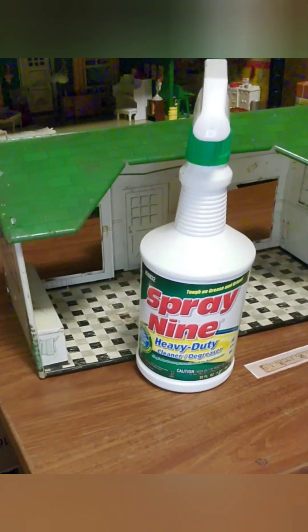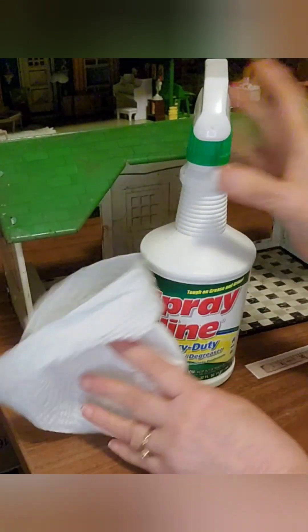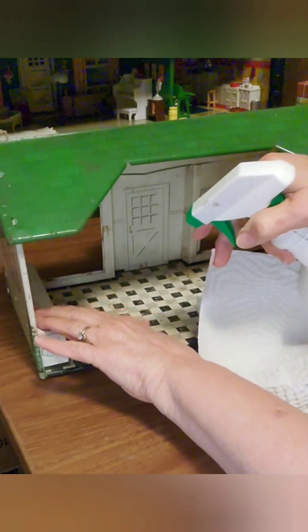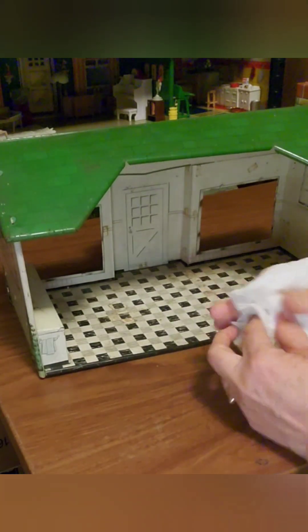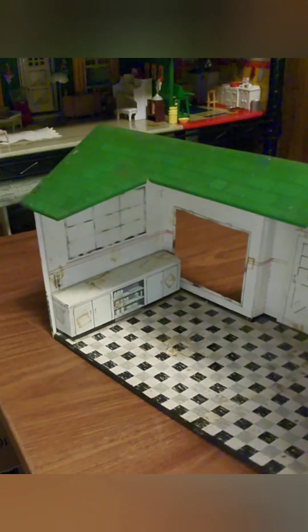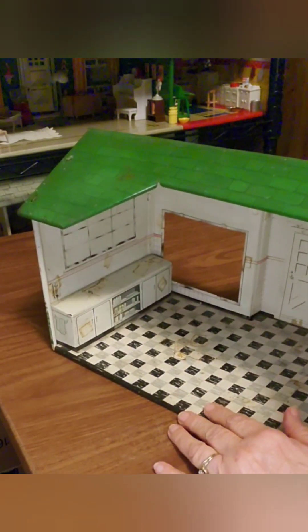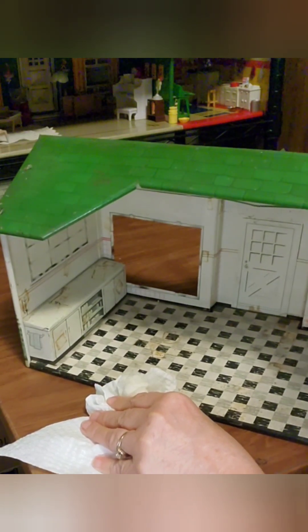Now, the basics of cleaning — I like to repeat this in case I have somebody new visiting us today. I always spray on my rag rather than in my building. That keeps the moisture from getting back in those corners where it would take too long to dry and maybe cause rust. Any time you're using liquid in your dollhouses or metal buildings, you want to not get a lot of moisture in there. I have actually scrubbed graphics off, and there are some really cute graphics in here — along this counter, a little shelf, some stuff on the wall — that I really don't want to scrub off. So don't get a lot of moisture in there, don't scrub real hard, just do a surface cleaning and see where you end up.